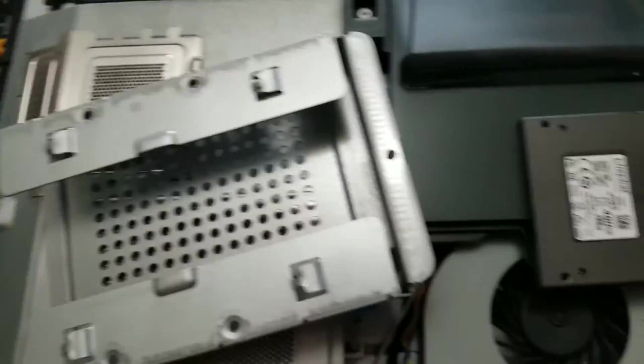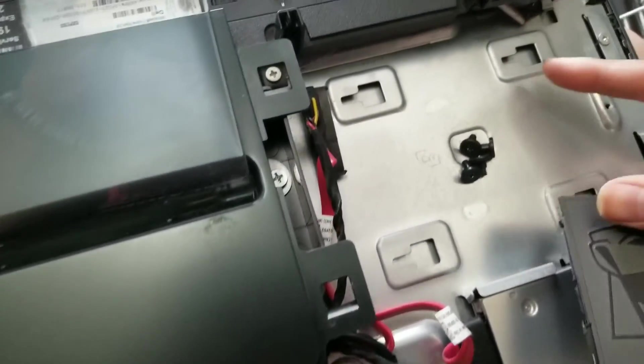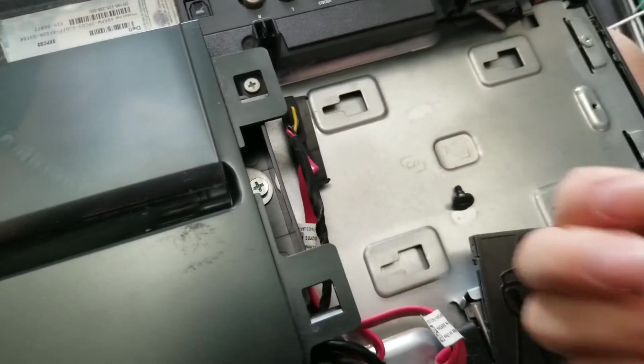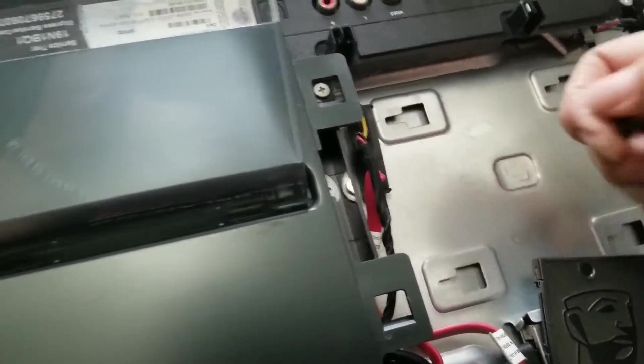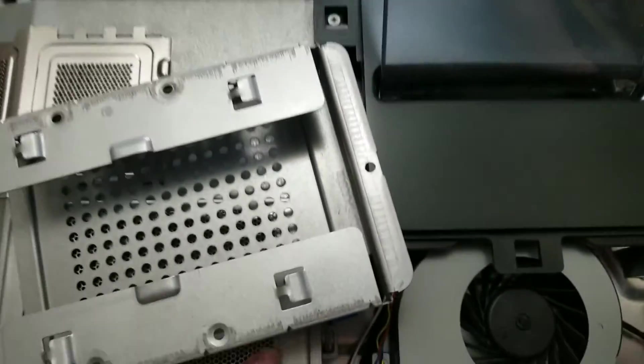Then you just grab another SSD. Since it has no moving parts, you don't have to worry about it being shaken around, and it's just going to be sitting there since it's a desktop. The four screws — it's usually a good idea to save them in case you ever put back a large hard drive, so I put them in a little ziplock bag.